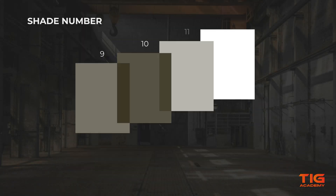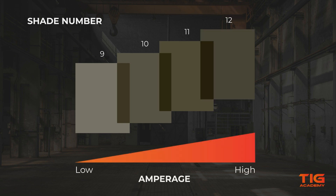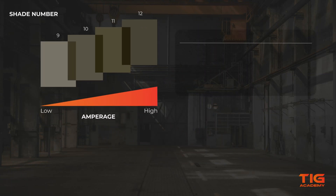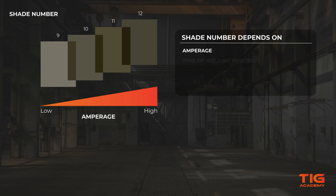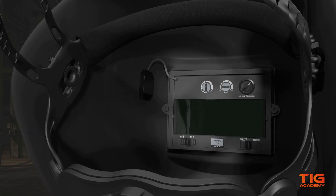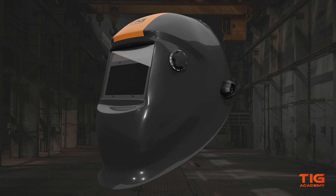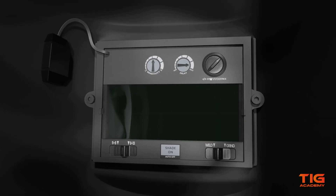Welding at higher amperages creates a brighter arc and will require a darker shade setting compared to lower amperage work. The choice of shade number not only depends on the amperage you use, but also on the type of welding process and a person's eyesight sensitivity. Depending on the type of helmet, you can either set the shade by turning the dial on the control panel inside or with a shade knob on the outside of the helmet. Often, variable shade welding helmets also have a mode for gas cutting operations and grinding.